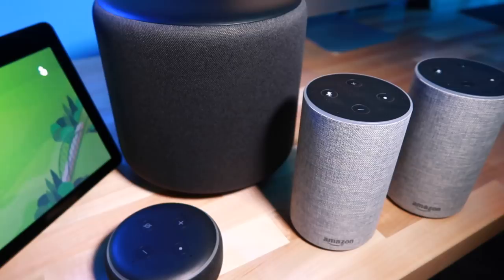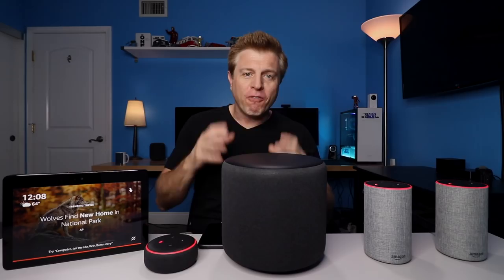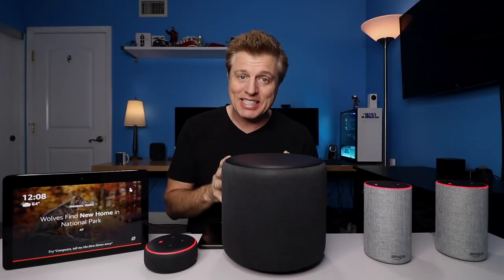It should be noted that some of the bass frequencies may still come out of the Echo Show itself. It only supports music playback. I'm going to say this thing is big — I am definitely curious to see what kind of sound we are going to get out of it. Let's go through the setup process.